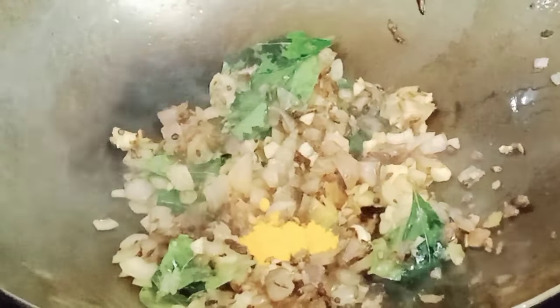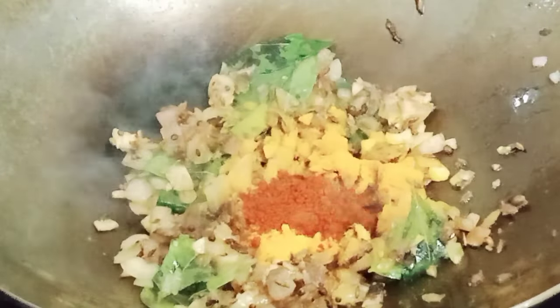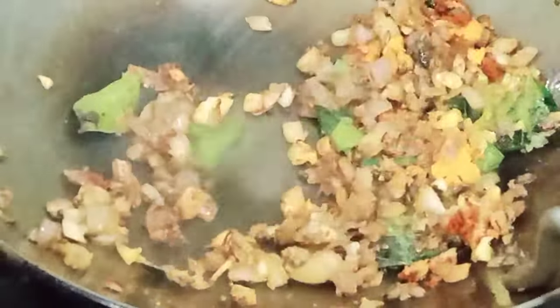Now add turmeric powder — a healthy spice. Add Kashmiri red chili powder for color. Mix all the ingredients well properly.